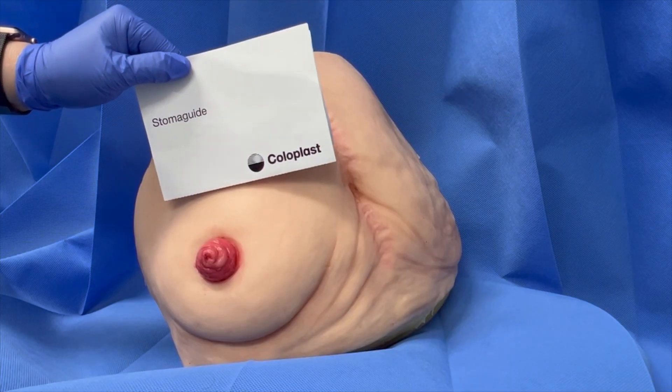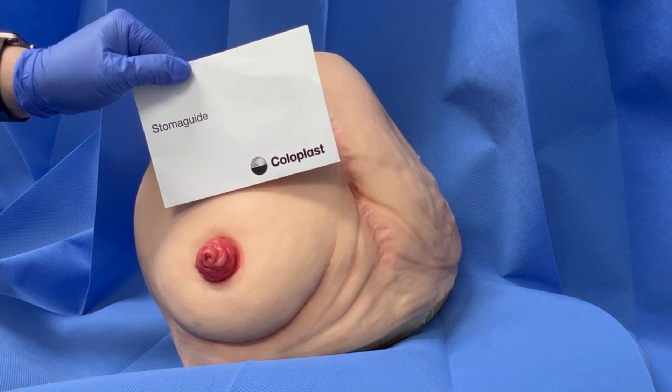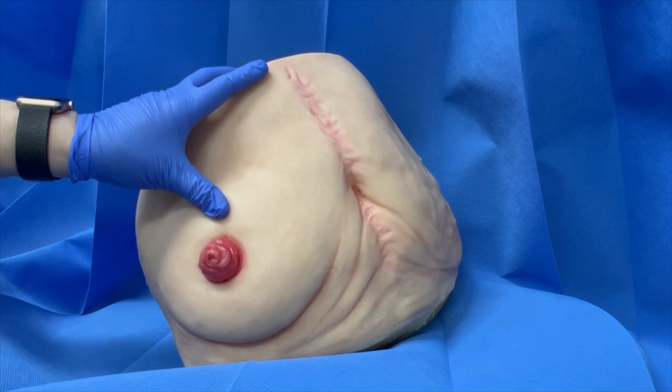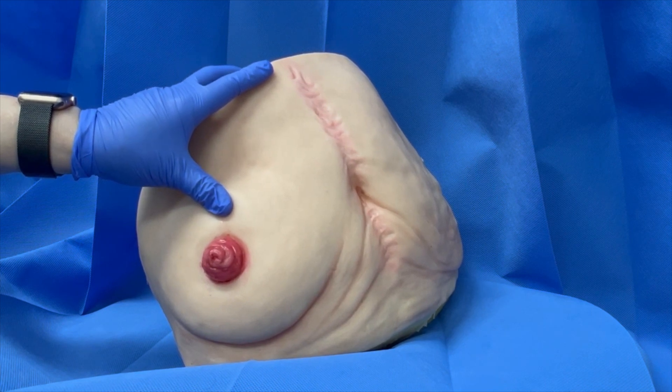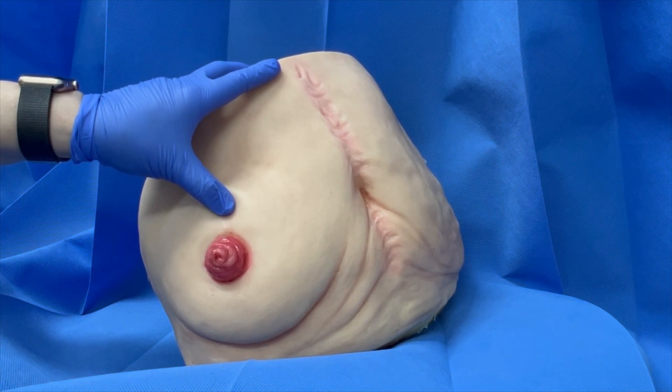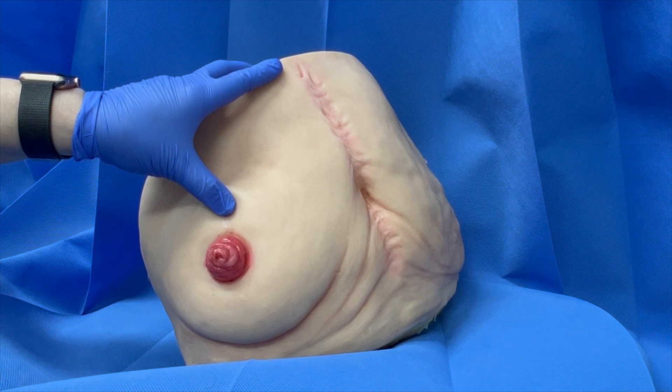To measure the size of your stoma, you will need to use a stoma measuring guide. Gently stretch the skin above the stoma. This will give a true indication of the stoma shape and size, whether it is round or oval in shape. This will also help reduce any dips or creases in the skin around the stoma, which may lead to leakage.